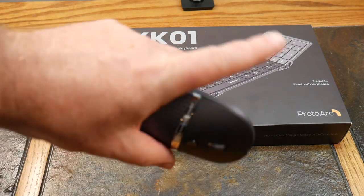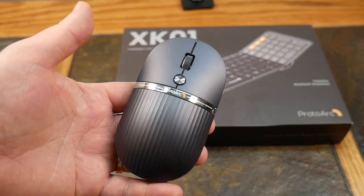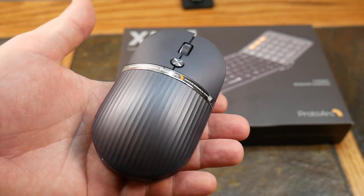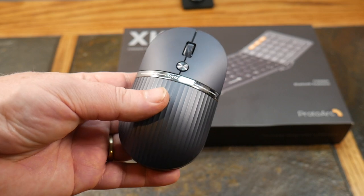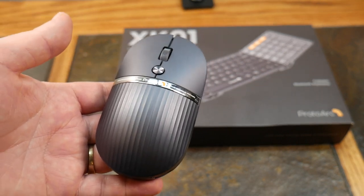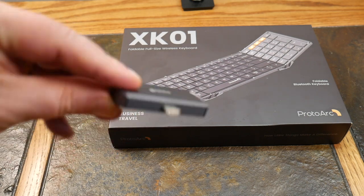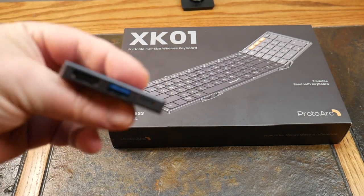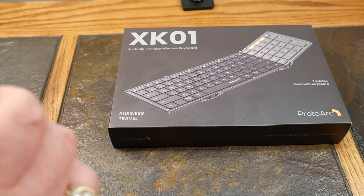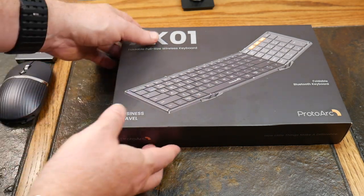I'll try to link in the show notes or a card — this is the ProtoArc mouse we reviewed in a previous episode, probably almost two years ago. It's a pretty nice multi-functional mouse that doubles as a hub, with a built-in hub giving you HDMI, USB-A, and USB-C ports. ProtoArc definitely brings some pretty cool products to the table. So let's put the mouse aside and open up the XK01 keyboard.